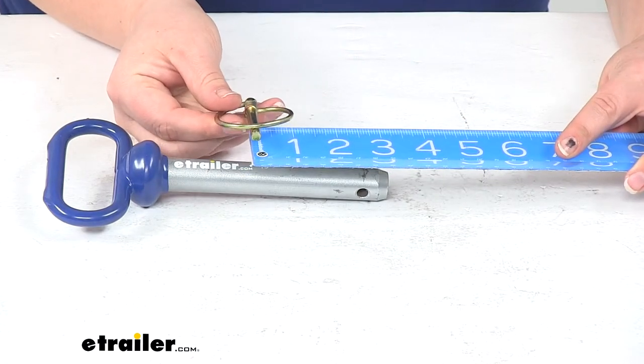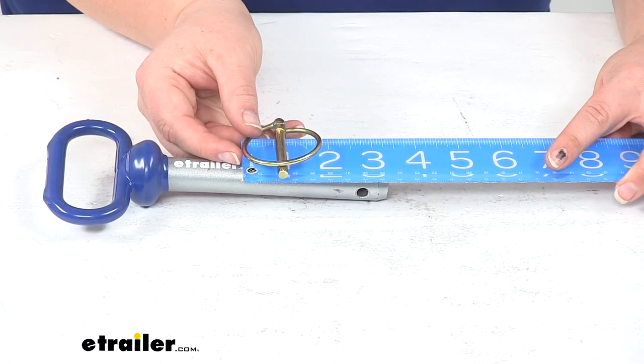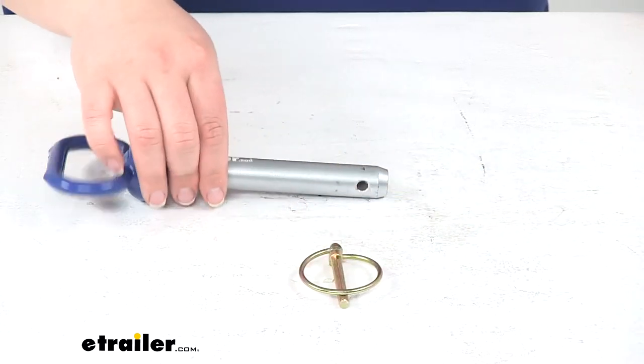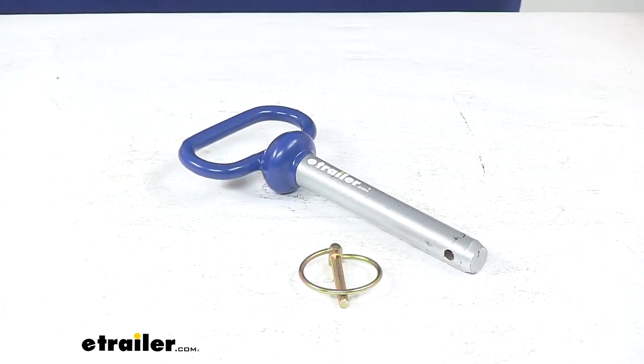The diameter on our linchpin is about a quarter inch, and that snap ring is about one and seven eighths of an inch in diameter. This is made in the USA, and that's going to do it for our look at the replacement hitch pin and linchpin for the Snowway snow plow.